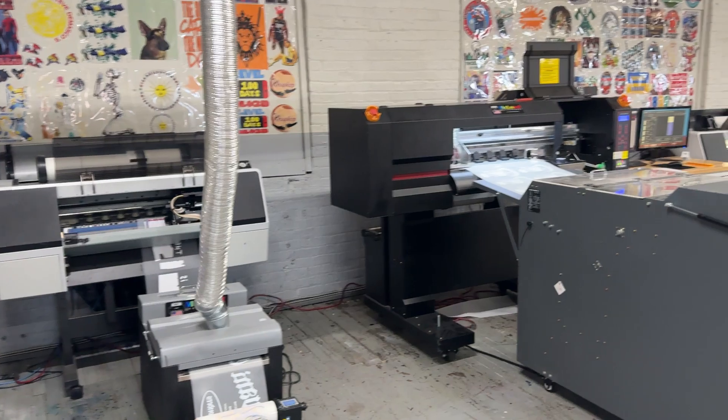We supervise the installation and everything runs perfectly. We use American software also, so it's very easy to use. So what are you waiting for? Get your printer now — thank you so much!